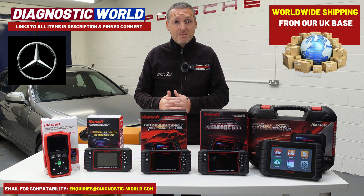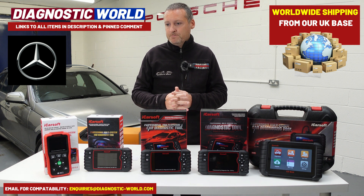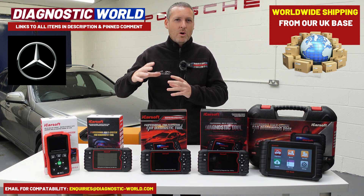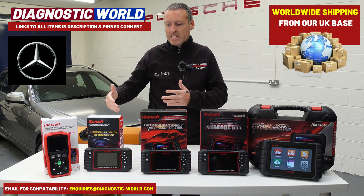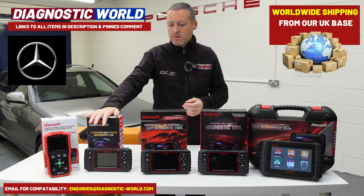It also covers things like power steering, HVACs, air conditioning systems, and lots of other systems within the vehicle. When I say engines, airbags, ABS, transmission — those are the main systems. So that's the MB version 2.0.